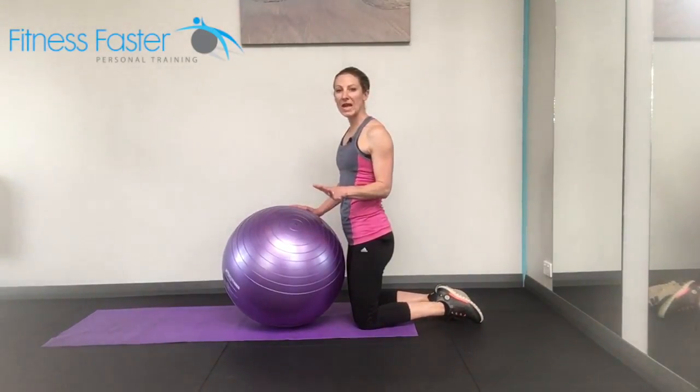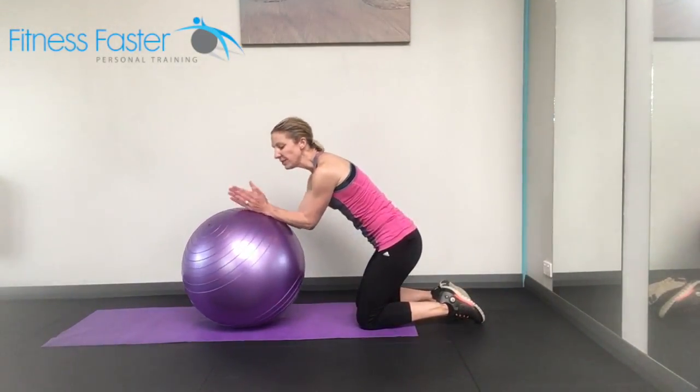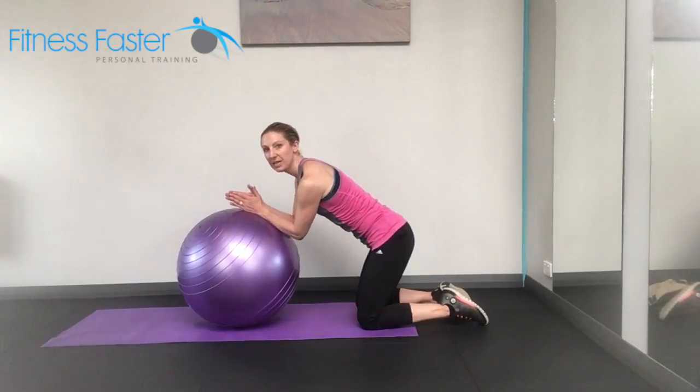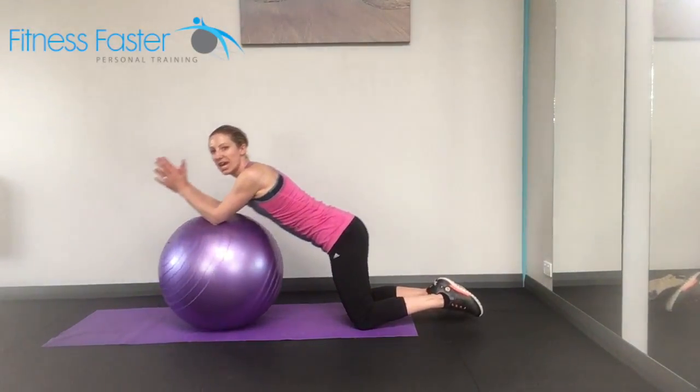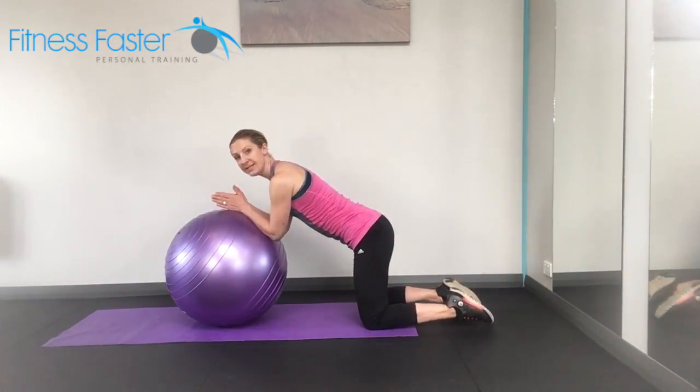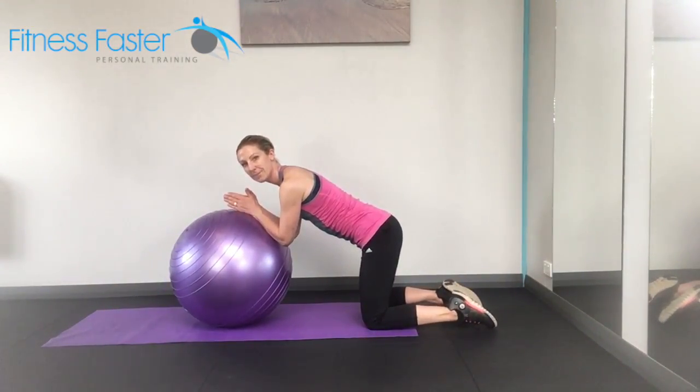We've got the Swiss ball roll-outs. With these ones, just making sure that the elbows start reasonably low down. They don't want to be too high up, otherwise you'll end up just landing on your chest. Bring the elbows down, starting off in a bent knee and hip position.